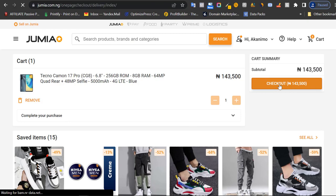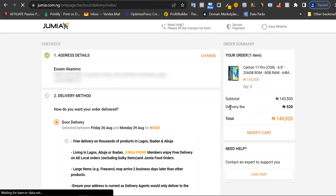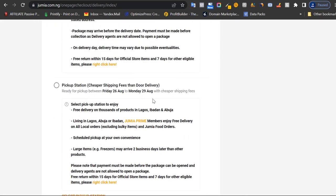You can save items for later if you prefer. Now you have the phone in your cart. Right here you can see the subtotal — note that this is not the final amount you are paying. If you're happy with your cart, click on checkout.